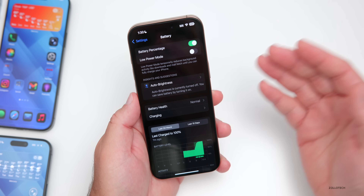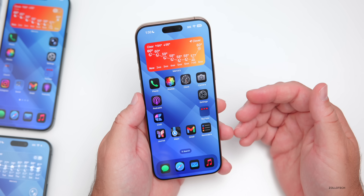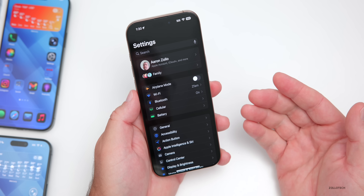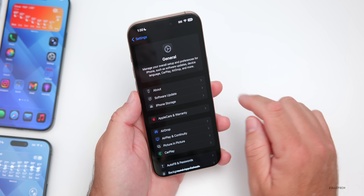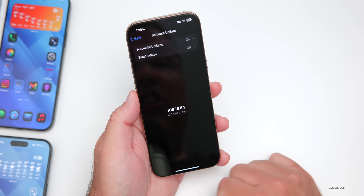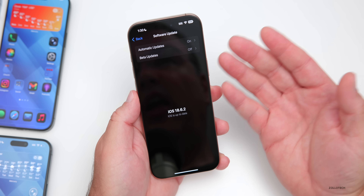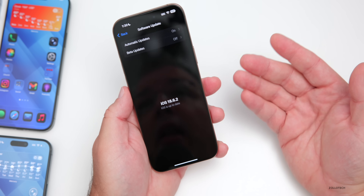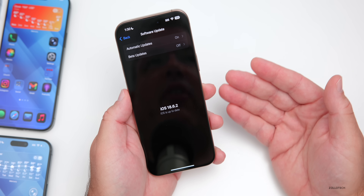As far as how to update, I typically recommend updating over the air for most people. Some people like to update using iTunes on Windows or Finder on the Mac, but I just go into Settings, then General, then Software Update, check for the update, and update directly from there. It will install and then reboot the phone. I haven't really found any advantage to the manual method unless you're having major problems.